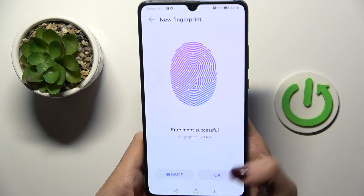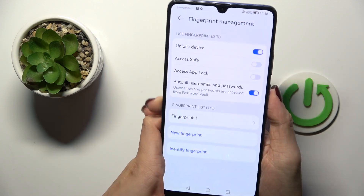As you can see, it has been already done. Just tap OK, and from now on you'll be able to unlock your device with this fingerprint only.